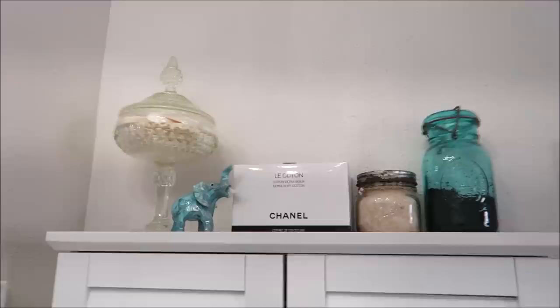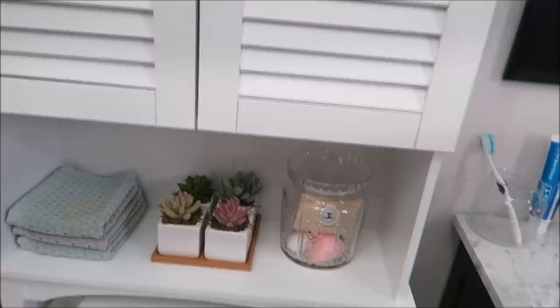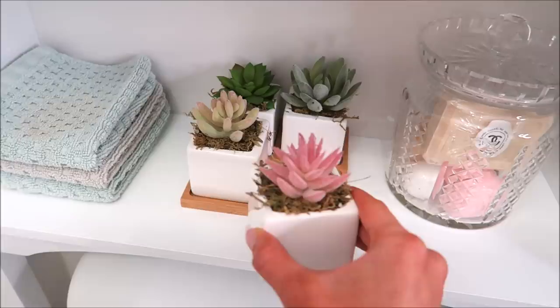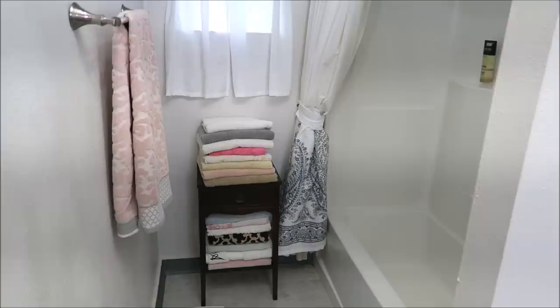I have my cotton pads from Chanel, a little body scrub, and a little elephant that my brother gave me. Down here I have some more soaps — that one is Chanel — and some bath bombs and these adorable succulents from Amazon. I had a real succulent plant in here for the longest and it died, so these are actually fake. I can't really tell, and I'll put a link for these down below. They add so much to the space and the bath itself where we're gonna bathe Daisy.